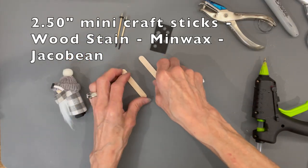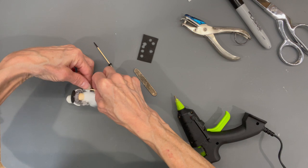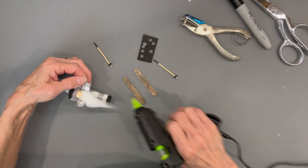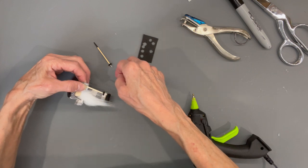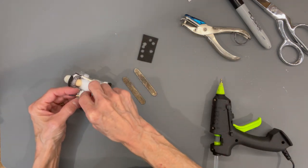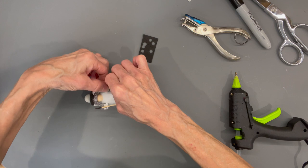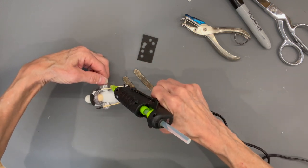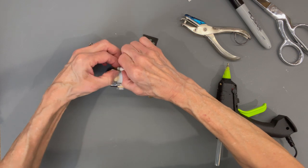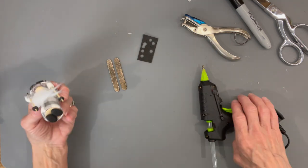Take his skis, stain them, and let those dry really well. Then attach his poles to his hands — glue it in and let it dry, then wrap that arm around his ski poles so it looks like he has little mittens. You could have left a little slit when you folded it in half to drop the poles in, but wrapping looks better. Hold it around there — it'll dry fast — then do the same thing for the opposite side.